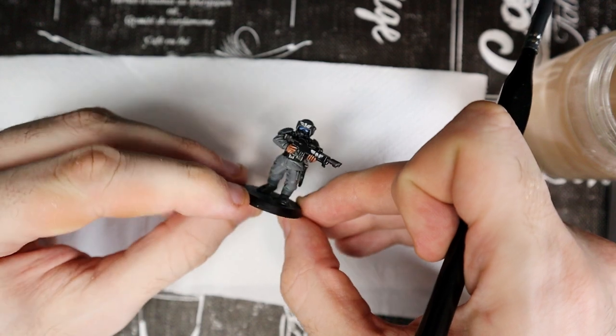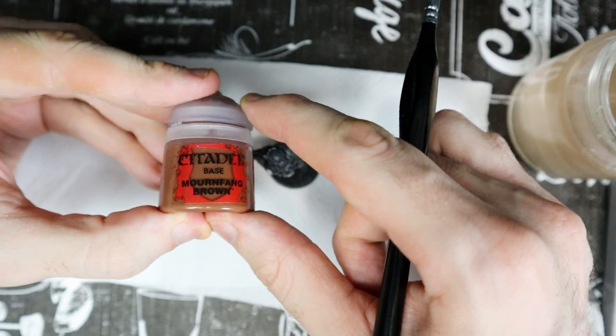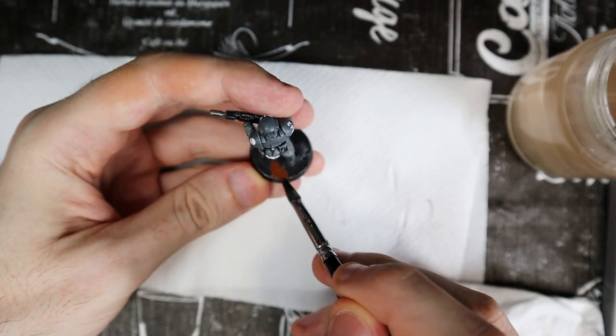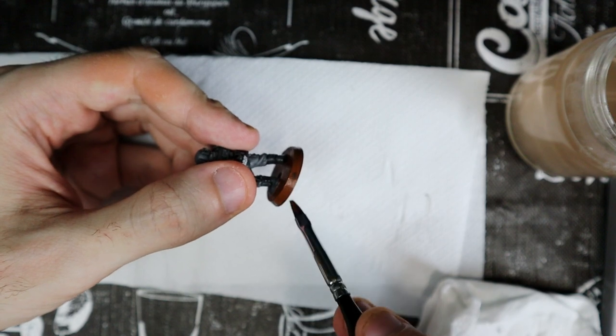And there you have it — the miniature is done. If you want, you can paint the base with Mournfang Brown and choose whatever texture you prefer. I use simple sand and grass — the green makes a nice contrast to the gray of the miniature.